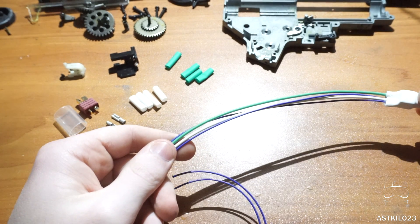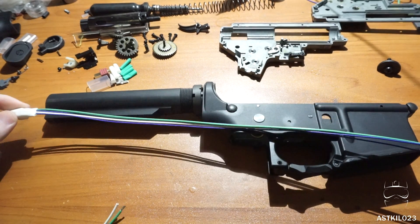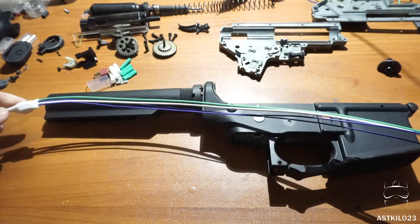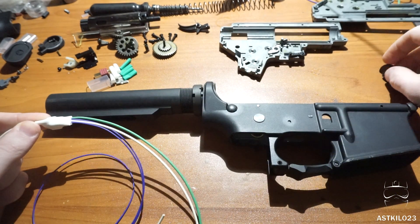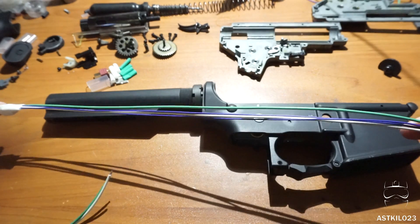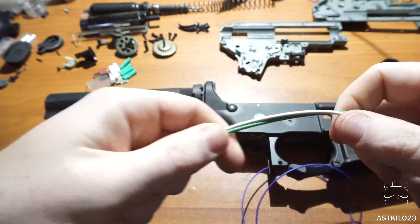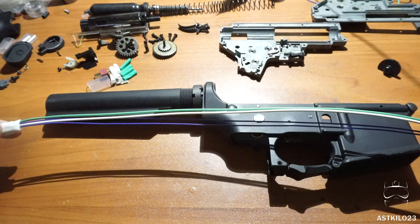The most difficult part is measuring and getting all the lengths correct. We've got a little over a foot of wiring here. Since I'm running this to a VFC M4 with a crane stock, I want the MOSFET to be at the end of the buffer tube — it's going to be quite a wire run. I don't want it sitting in the middle of the buffer tube because it's a pain to install if the MOSFET doesn't fit. We're going to have a long wire run to the very back of the buffer tube, so measure accordingly. The wiring on the back end can be a couple of inches, I'll probably do three or four inches to give it some decent length. Having a good ruler with millimeters on hand is really necessary — millimeters give you the accuracy you want.